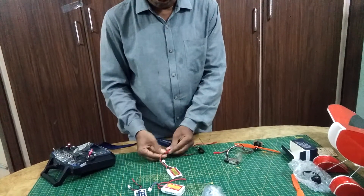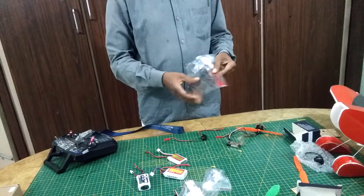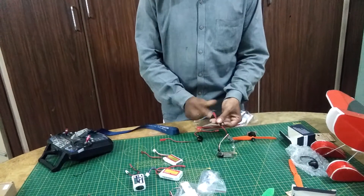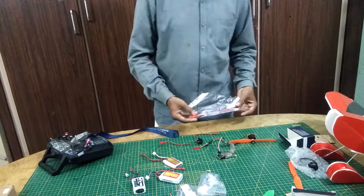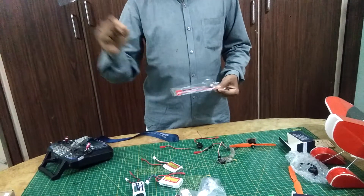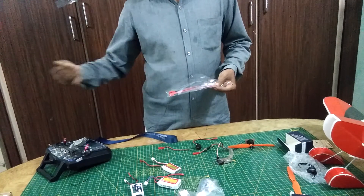Along with this, we also have a JST connector extension — a two-pin connector available on our website. Normally the ESC, when it comes, does not have a JST connector, so you have to attach this with the connection. Basically, all the things you can purchase for whatever plane you are selecting. On that video, go to the electronics setup section. There, either you can go for the complete electronics package or you can purchase individually, provided in the link below.